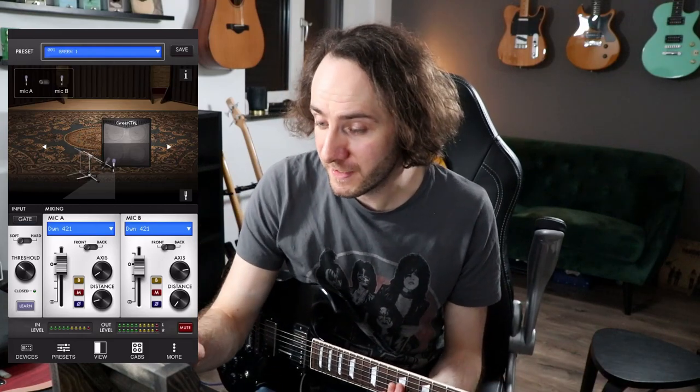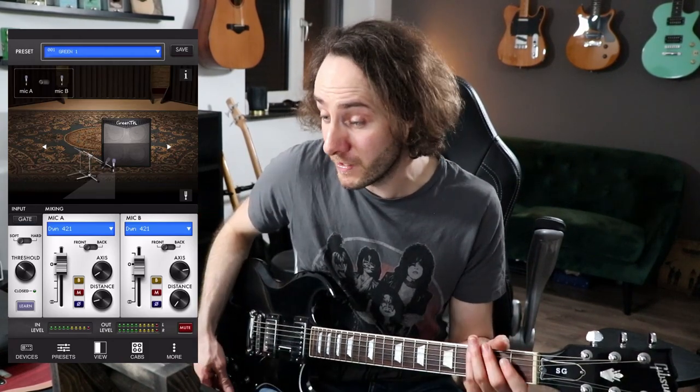To change and edit the different speaker cabinet presets you can use the Two Notes software on your computer by connecting the Captor X via USB, or you can use the smartphone app as I do. That's how the interface on your mobile device looks like. The app is connected via Bluetooth to the Captor X. I'm here in one of my personal presets — it's just a 4x12 Greenback-style speaker with two microphones and a tiny bit of reverb.